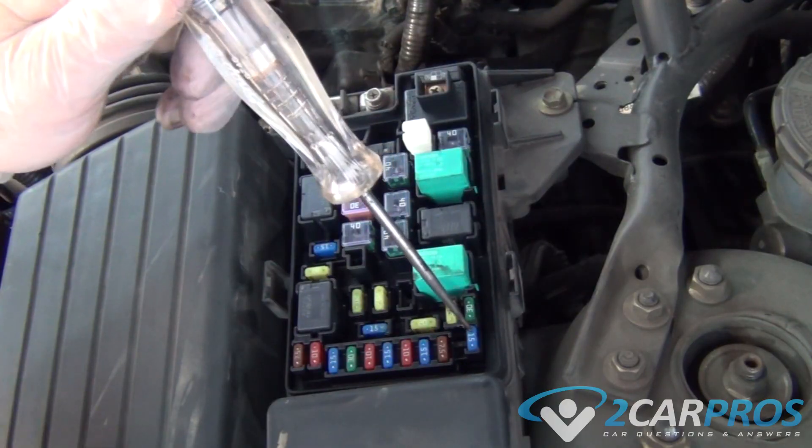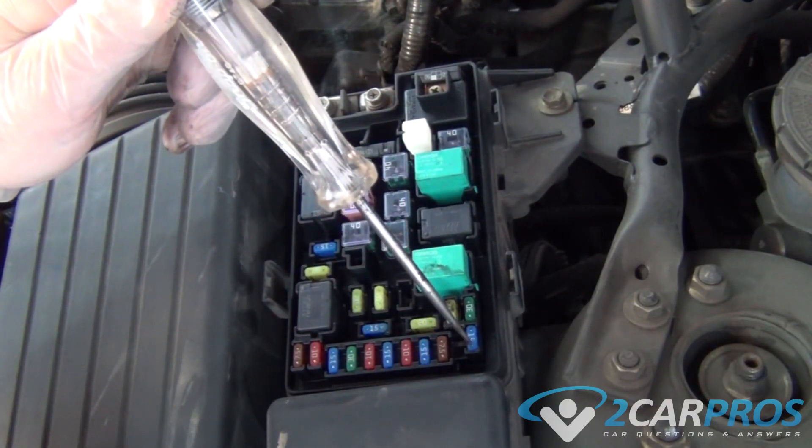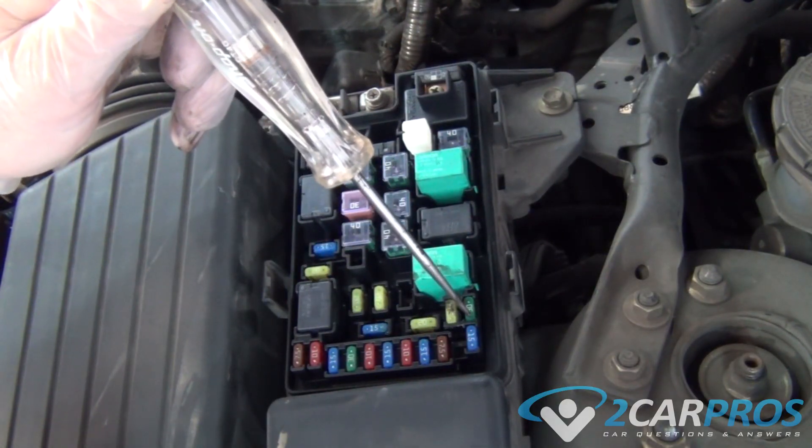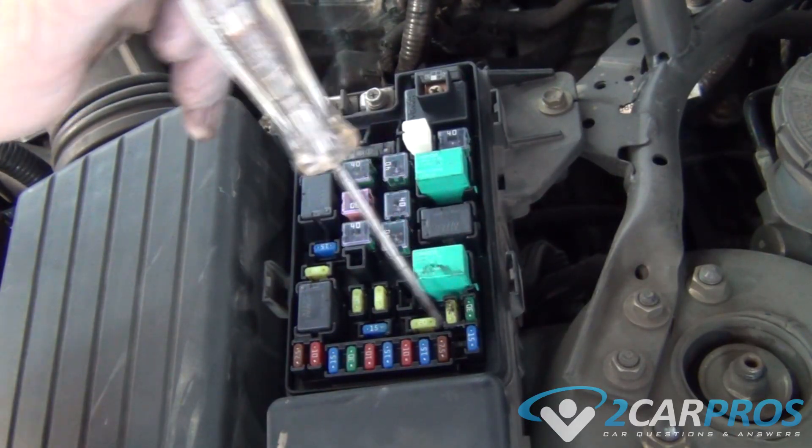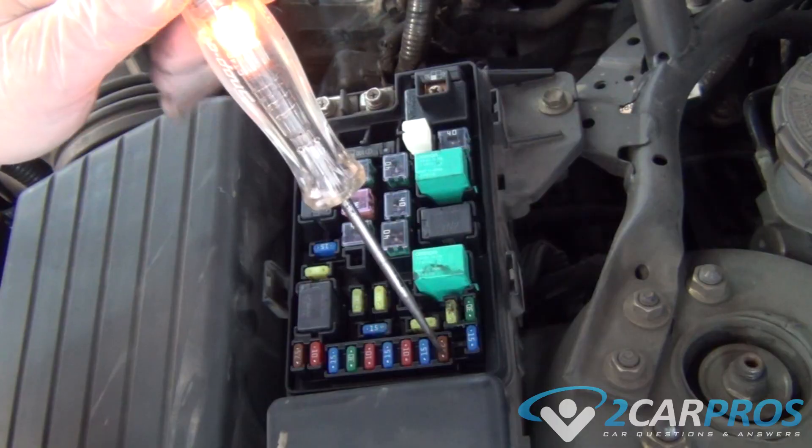If an accessory has failed such as brake lights and the fuse test is okay, testing can then proceed further down the circuit such as a brake light switch and so on. A wiring schematic is useful when performing these tests.